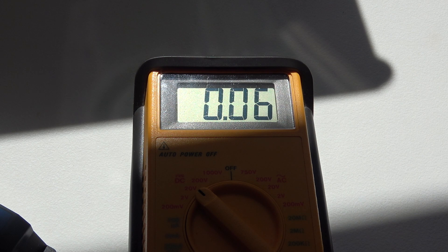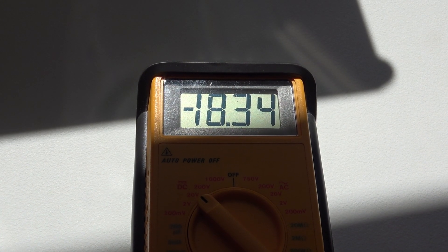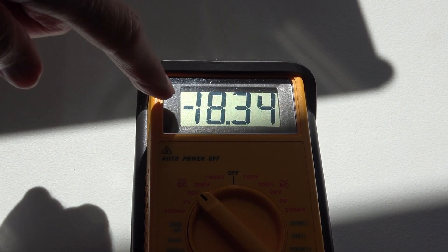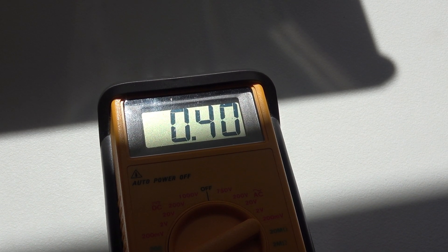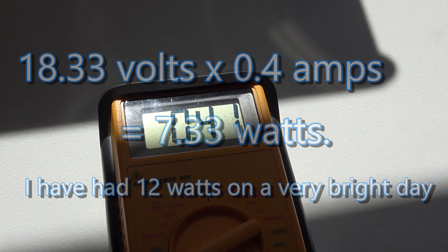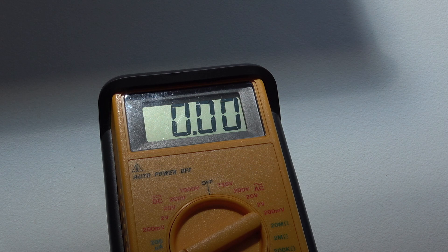Let's do a few voltage measurements. That is the actual voltage coming off the solar cell unloaded — it reads minus purely because I've got the test leads around the wrong way. Short-circuit current is 400 milliamps, so if you do the mathematics you'll find that is a long way from a hundred watts, and obviously into a short circuit it will be considerably less when you run it into the charger itself.